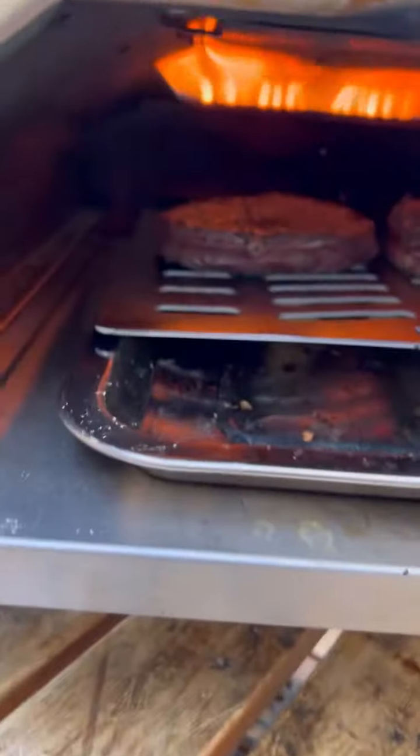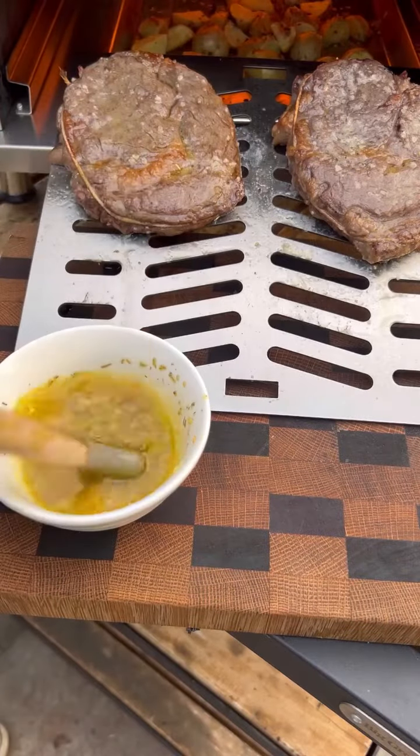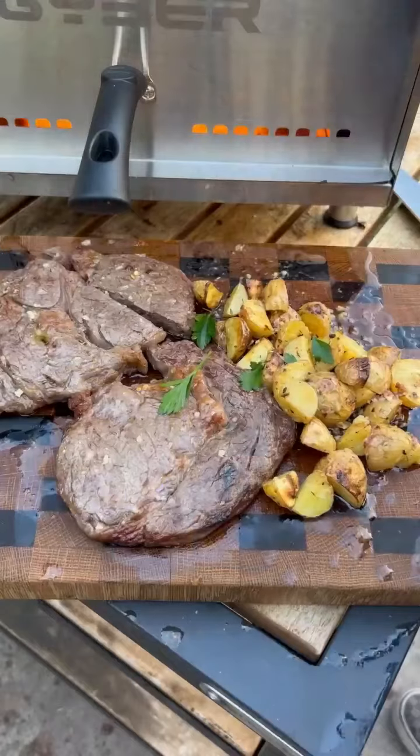The rib eyes — I'm gonna flip them every two to three minutes. I'm gonna remove these once they hit an internal temperature of 115°F, and I'll be basting them with that garlic butter sauce.